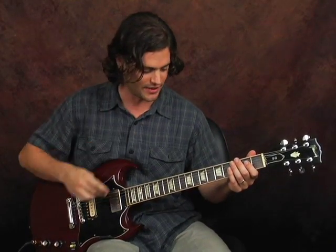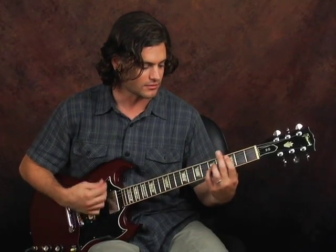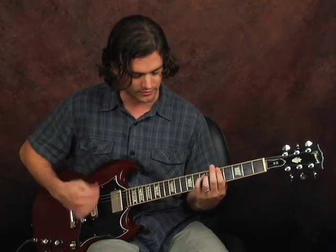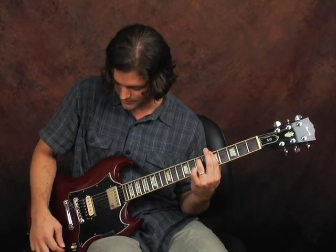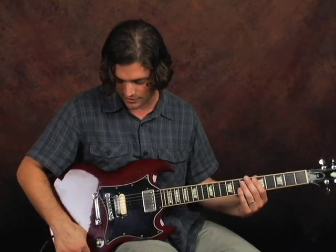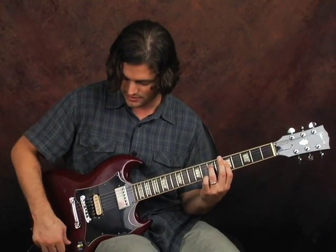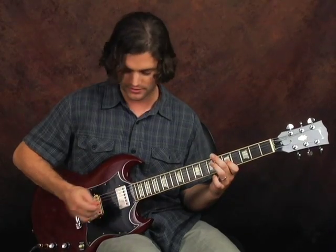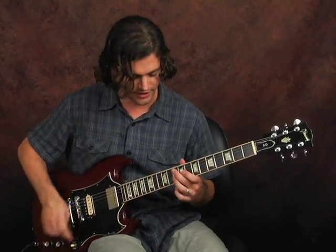Here's both pickups together, and you can play all kinds of stuff with it. And you can adjust individual levels there — if I have both of them on and it's a little too bassy, I might just take out a little bit of the neck pickup. These are just generic riffs I'm using right now, but they sound great for any style of music.